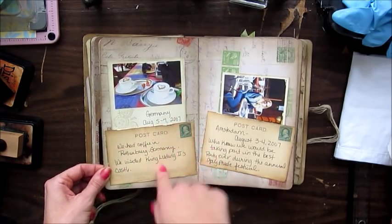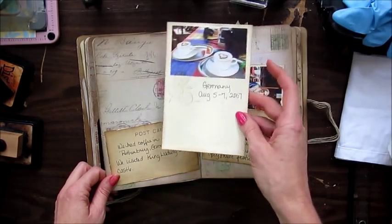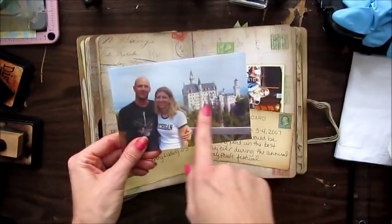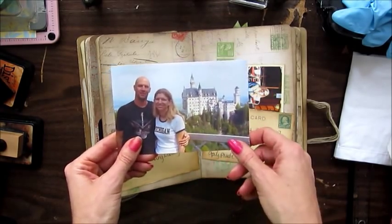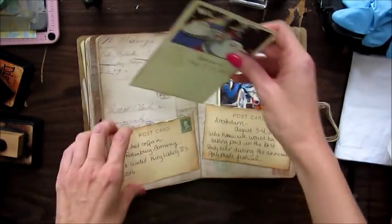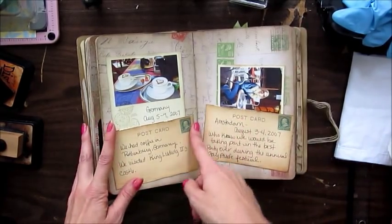This was when we went to Germany — this is coffee in Germany in 2007. And this is Mad King Ludwig's castle in the background, the castle that Sleeping Beauty was inspired by. And this was Amsterdam.